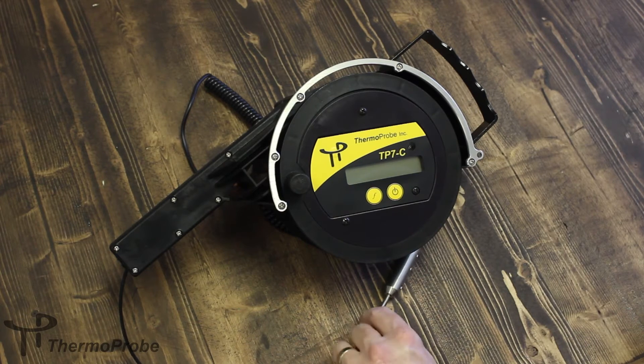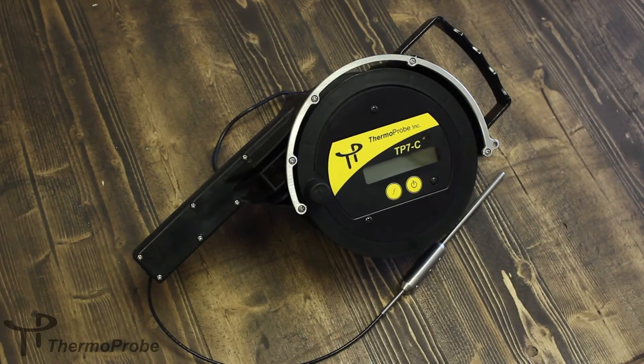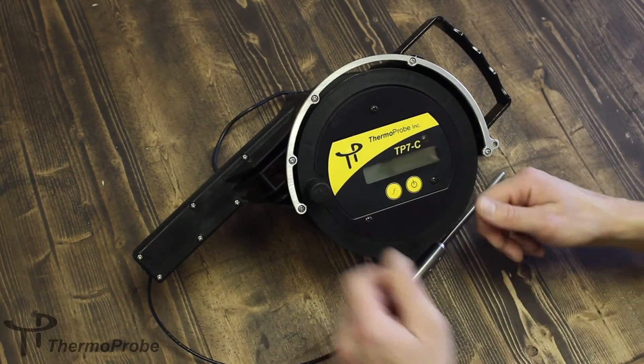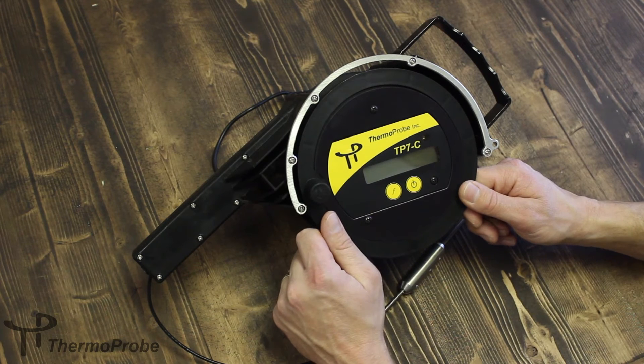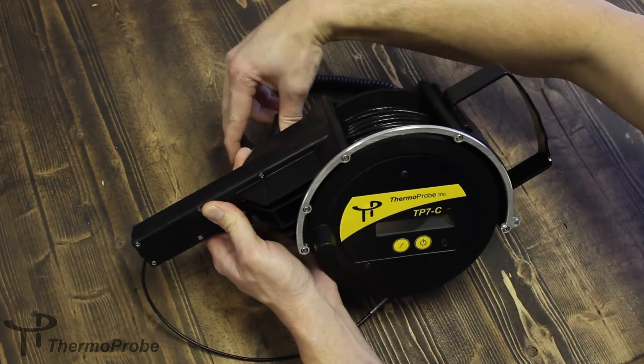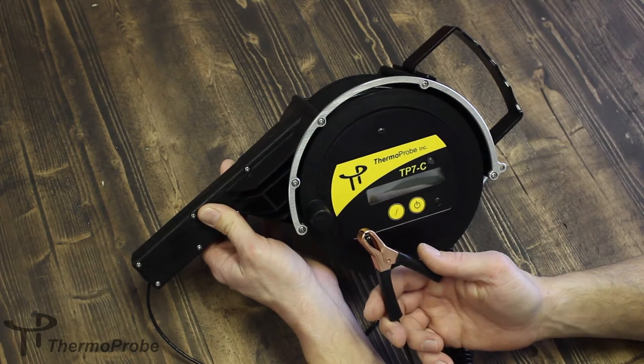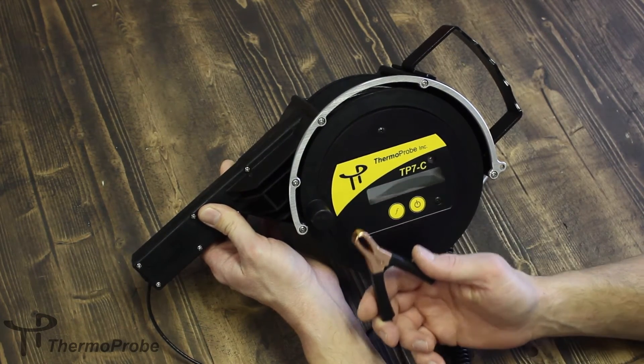The cable itself uses a non-stick insulation that allows for quick cleaning in the field. The TP7C is constructed from a rugged, static-dissipated plastic which prevents accumulation of static in hazardous locations. This static is dissipated through a ground connection that is connected to earth while the instrument is being used in the field.